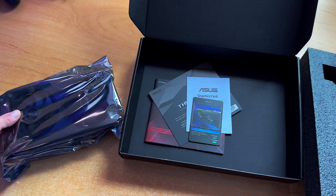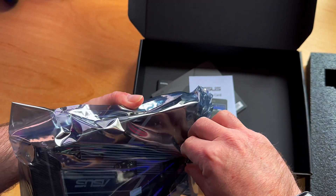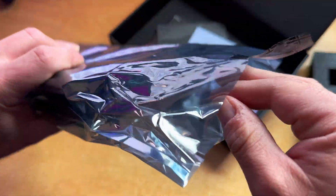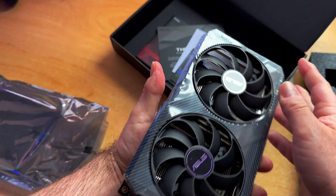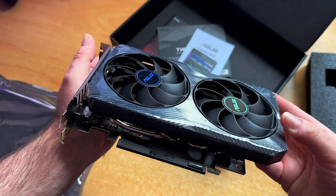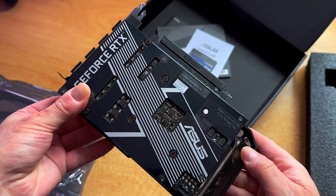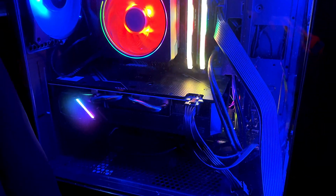So let's install and see how the performance is. Here is the graphics card — here's how it looks. You can see the HDMI and the three display ports. This one is my 1660 — it's way bigger. So the new one is going to be shorter, which is a quick win. There's some dust inside the case, but let's install it.